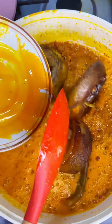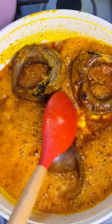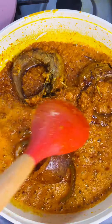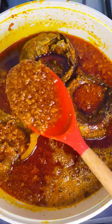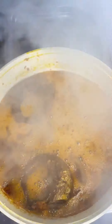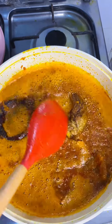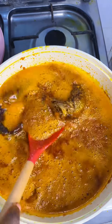I decided to add my fish and pomo at this point so they can soak up a little bit of the oil. At this point it was already looking dry, so I needed to add some more palm oil, which I did. After adding some extra palm oil, I covered it and allowed it to cook for an extra five minutes until I got the consistency that I wanted.